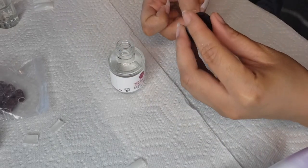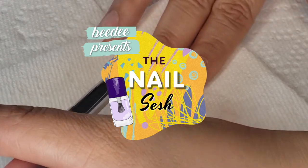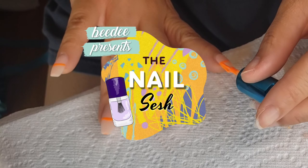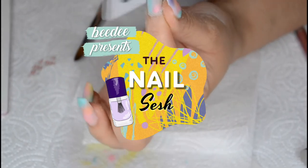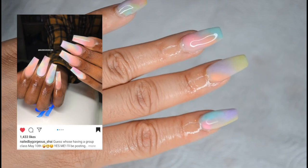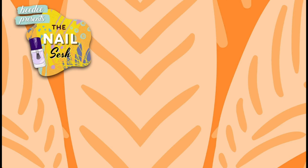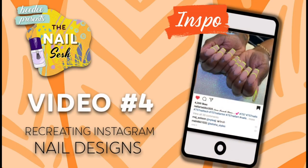Hey friends and welcome to my channel. I am BD and today I am presenting a new video for my The Nail Sesh series — a series featuring different DIY nail tutorials. In my previous acrylic nail video I recreated a nail design from Instagram, and today I will be recreating another look from Instagram which is this linear situation I've been seeing a lot. So if you want to see my twist on that, just keep watching.